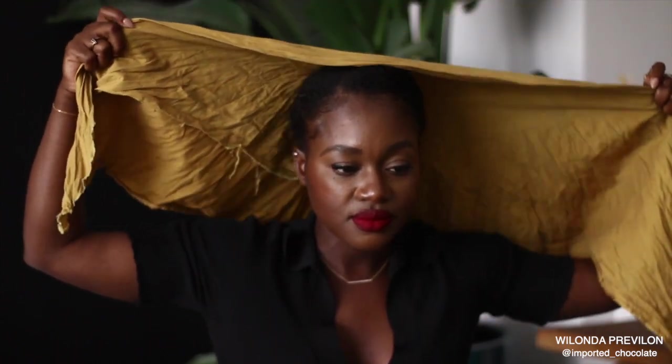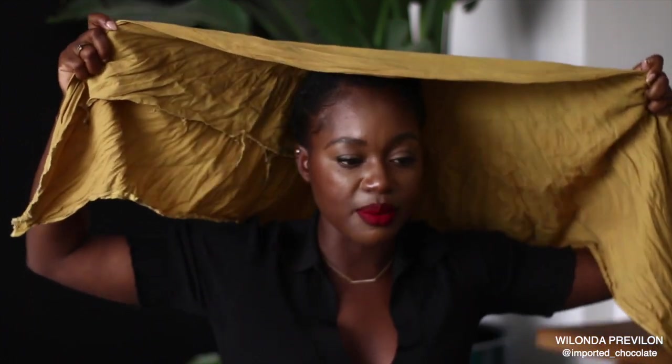So I fold the cloth in a triangle, then place it on top of my head. In order for it to stay properly and not slide back too much, I bring it all the way to the front. Another thing — it's best to put your hair in a ponytail so it has something stable to anchor around.